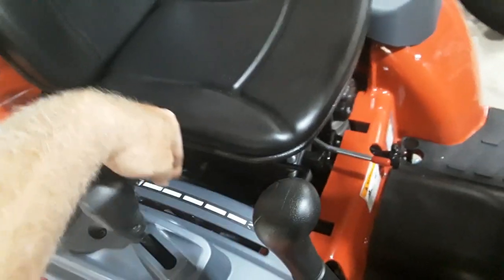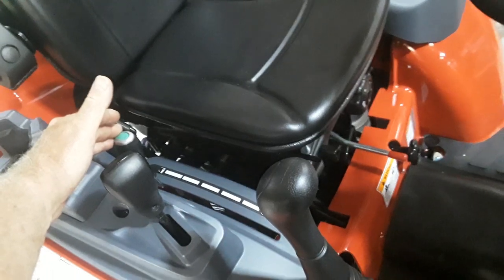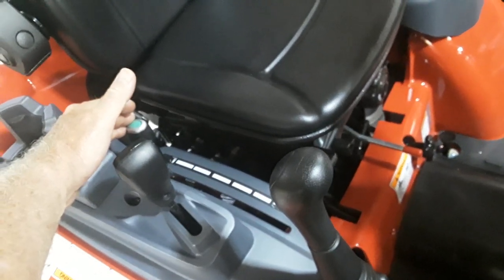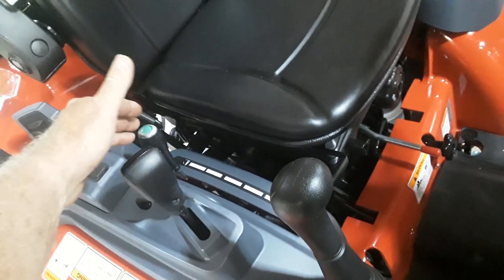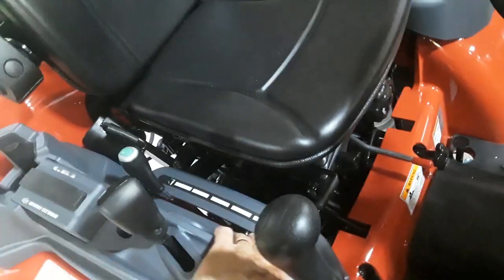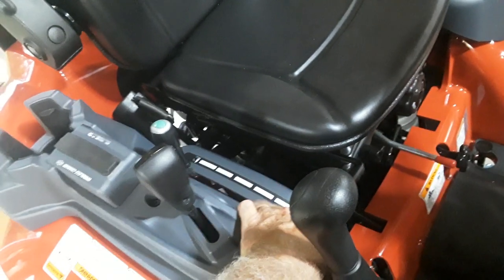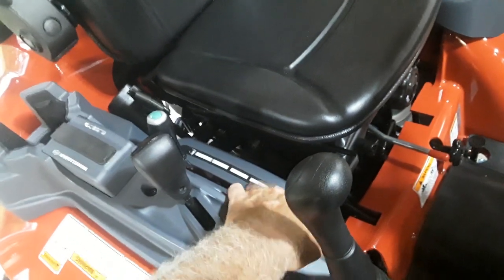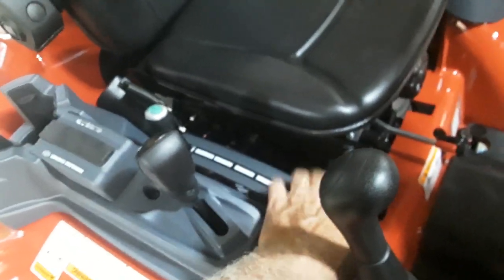A big difference: the three-point hitch control. This is actually position control, so the hitch will move to match the position of the lever — which can be handy for things like box blades. On the 24 it's just an up-down valve that returns to the middle. What it doesn't have is a stop, which ideally you'd set so you could repeat a position reliably. A stop could probably be added, although the plastic here is pretty thin.